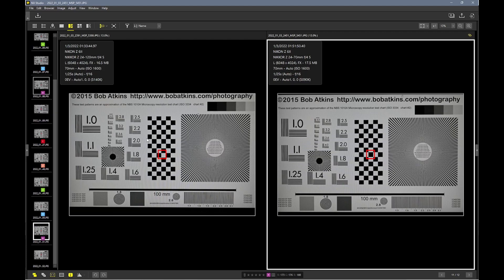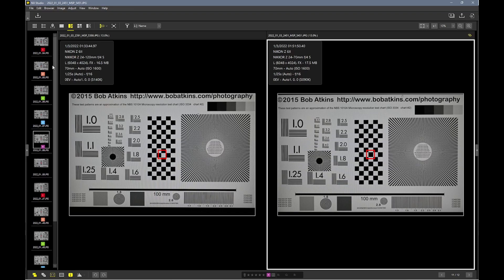The next thing I want to talk about is comparing these lenses — 24mm to 120mm versus 24mm to 70mm. I did some more test shots, comparing the short end of the 24-120 to the short end of the 24-70 at the same distance to the test charts, shot at various apertures.